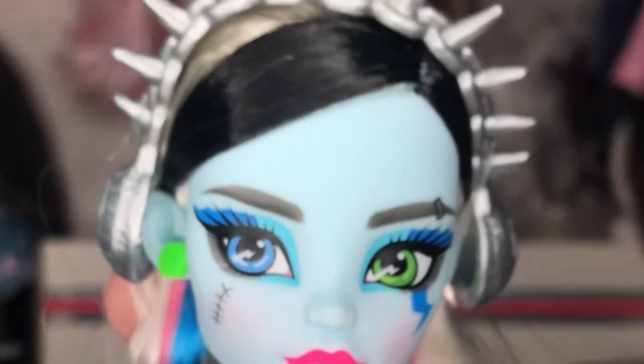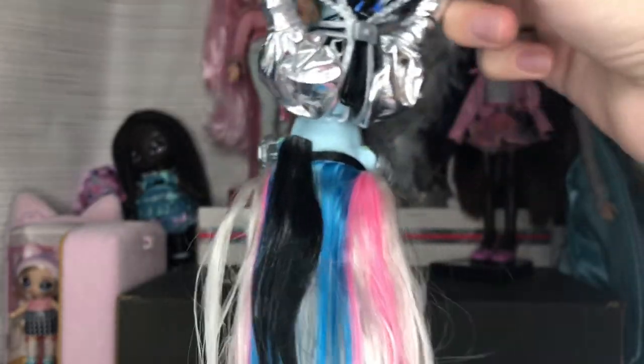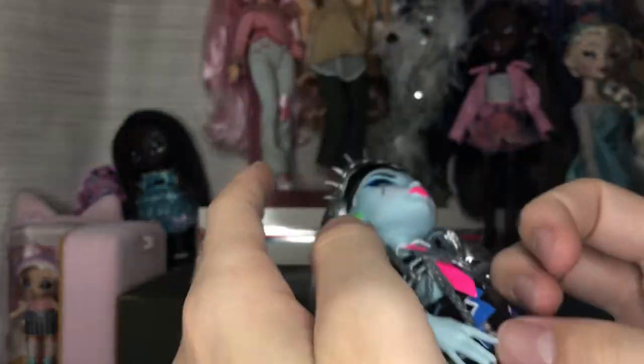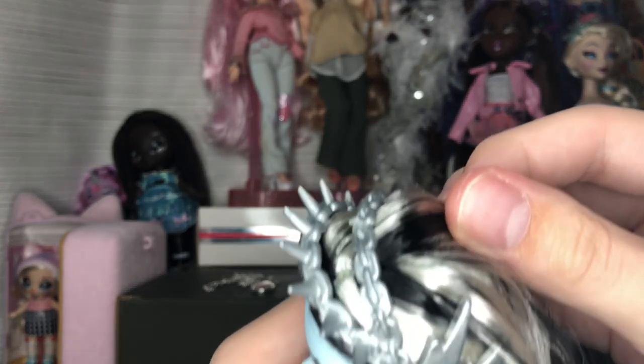For the hair, this doll has a really long, luscious, full head of saran — you can tell by the yellow tint on the white. We have black and white, and on the underside this really pretty blue and some pink, which match the boots. The hair in the front is in a side part, and the rest is also in a side part.